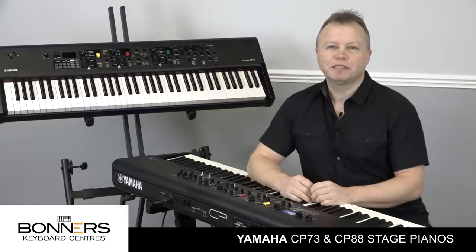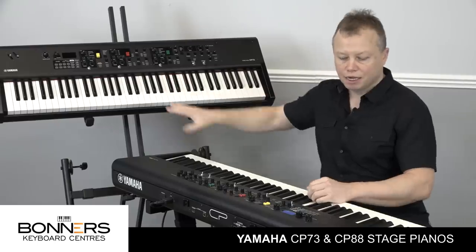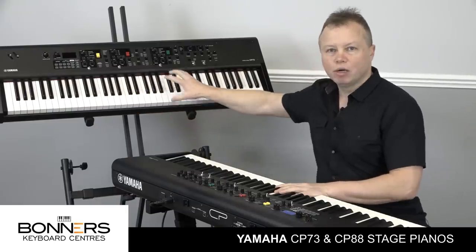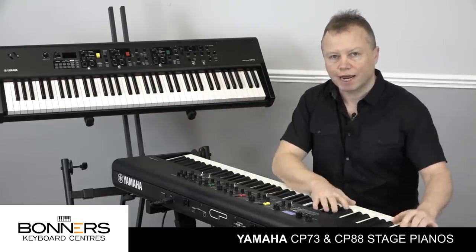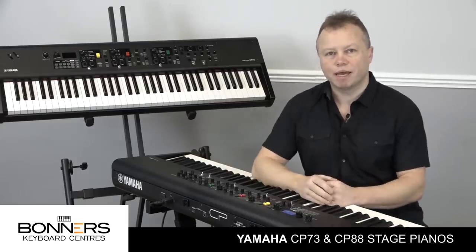There are two models in the range. There's a CP73 which has 73 plastic keys and there's the CP88 which has 88 wooden keys. The CP73 has the same key weighting across the whole range, whereas the CP88 is a graded action. That means it's slightly heavier at the bottom and slightly lighter at the top, which is similar to an acoustic grand piano.